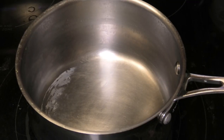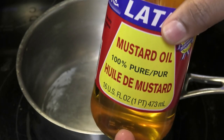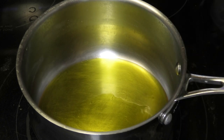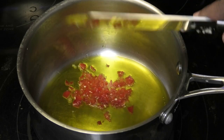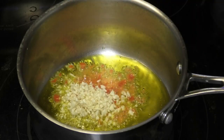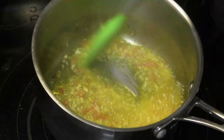To the same pot, I'm going in with some mustard oil. You do need mustard oil for this because it acts as a preservative. I'm adding one hot pepper, chopped, and two tablespoons of minced garlic. I just want to sauté that in here over a low heat, because you don't want it to burn.